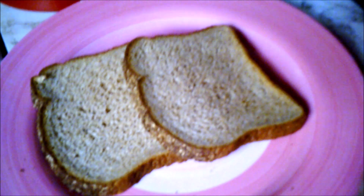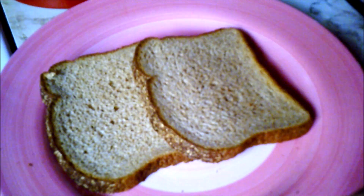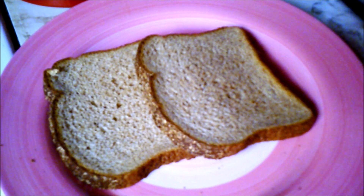Hi, welcome to our channel. Today we are going to make eggs in a basket. You will need butter, eggs, and bread — any kind of bread you like.